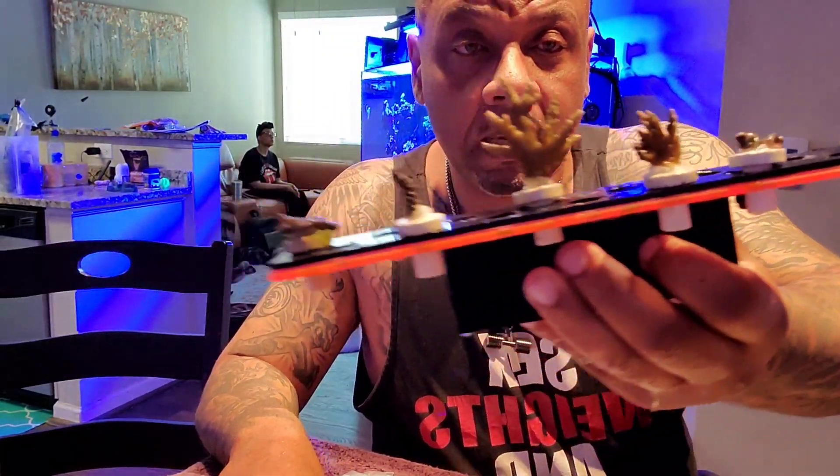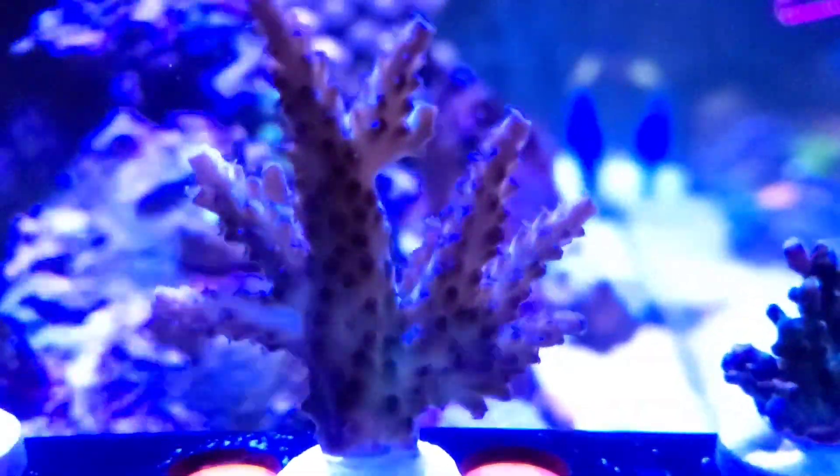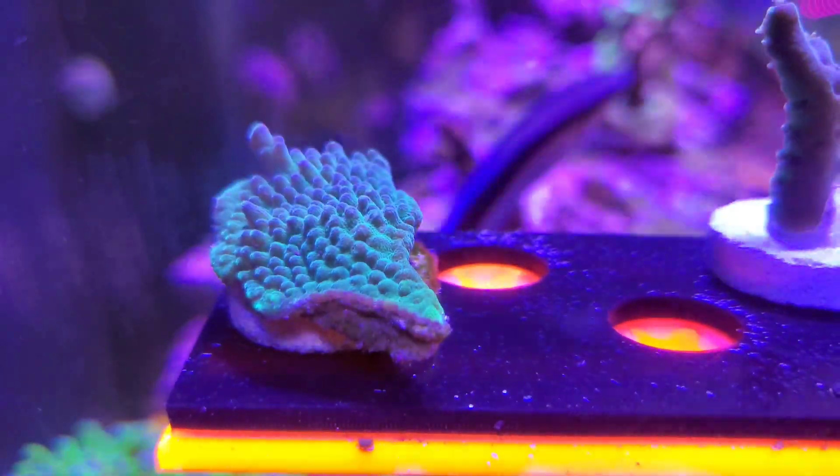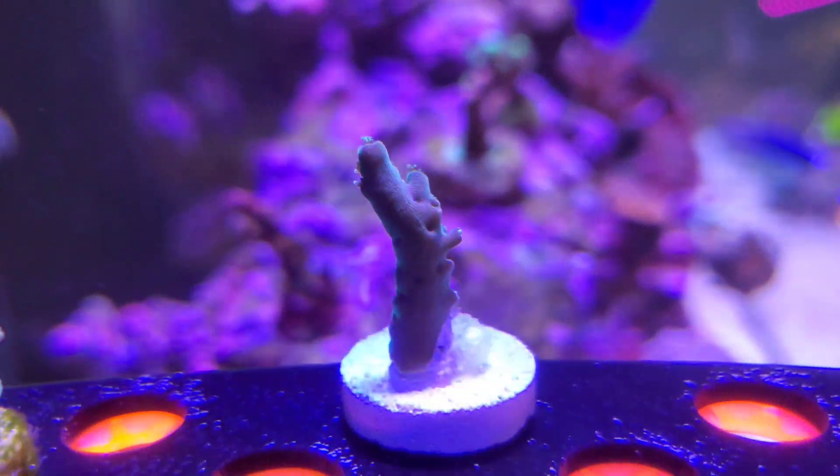Let's get these in the tank. Here they are on the rack. Still not sure what this one is but it's really pretty. Not sure what this one is either.